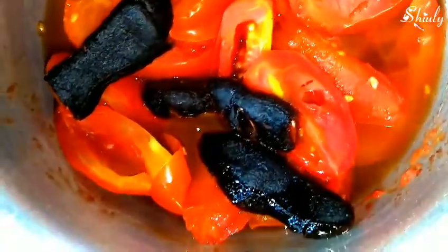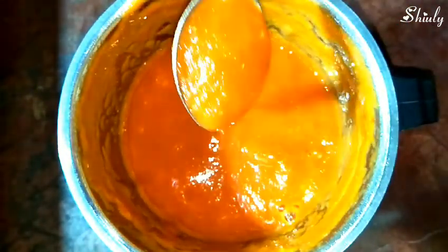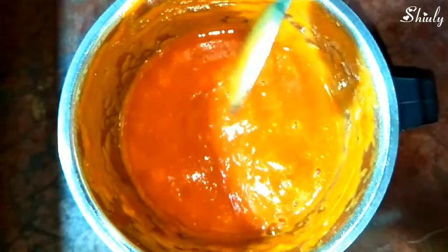Now everything is at normal temperature. We will add them into a large blender jar and make a fine puree. I have made a smooth puree and now we have to strain it out to get a smoother consistency, so that our sauce can be super smooth just like market sauce.